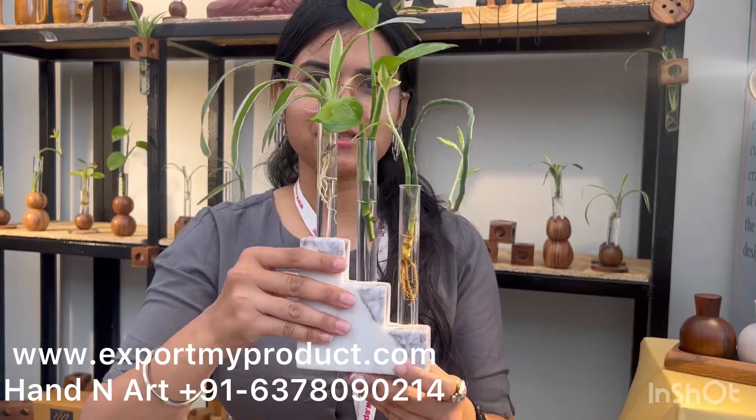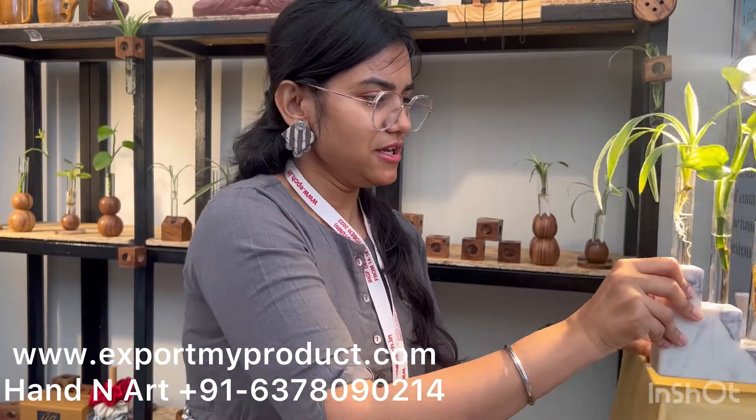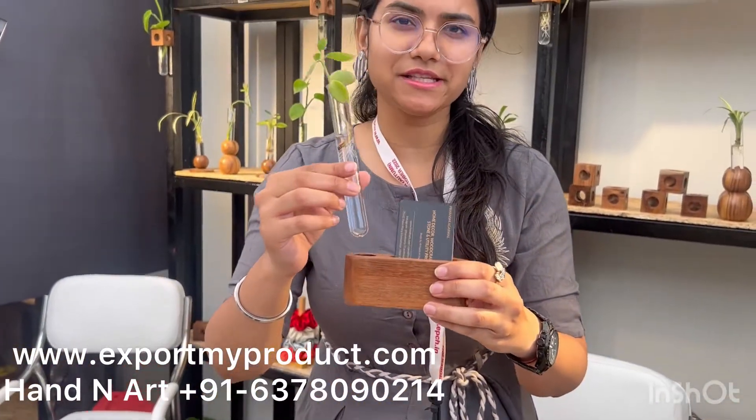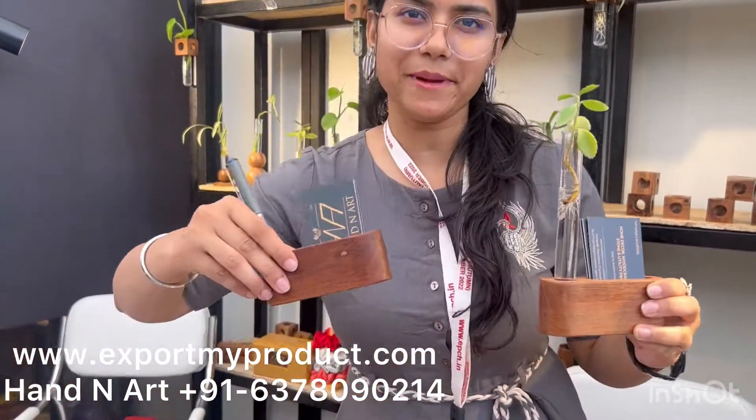We have designed this marble planter with three test tubes — these are borosilicate test tubes. For corporate gifting, we have a visiting card holder along with the test tube. Another model can also be used as a pen stand.